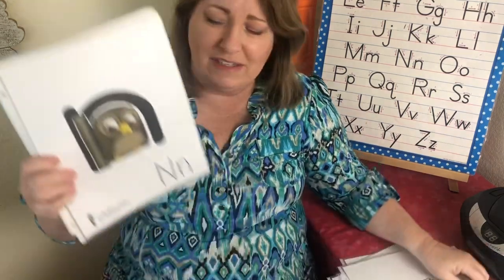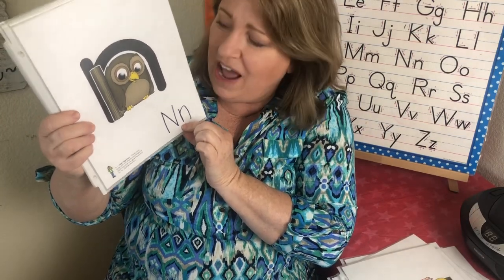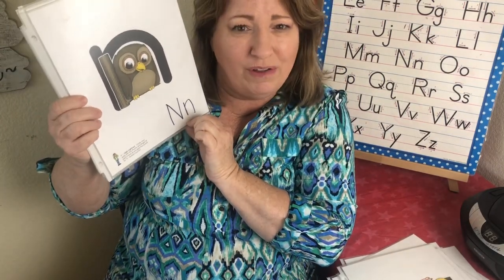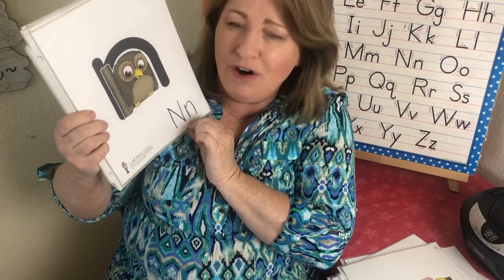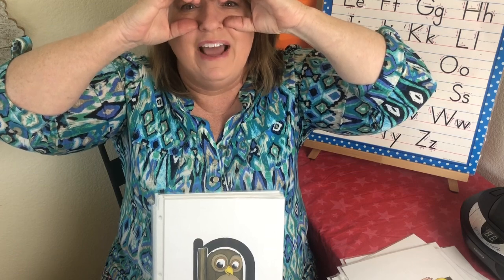This is the letter N. The sound is na, na. And this is a night owl — comes out at night — and his name is Nigel. So we make big eyes. Nigel Night Owl — na, na.